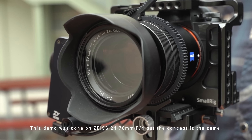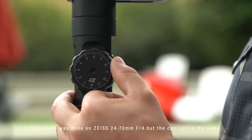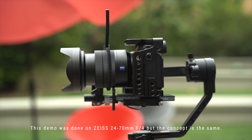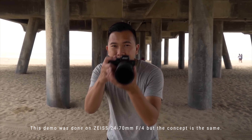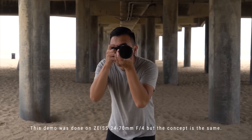Many gimbal users have attempted this with their gimbal's focus zoom control mechanism, like we did five years ago. But because it's more so on the user, those results are not as consistent. But with this new 16-35, hopefully it'll make things 100 times easier.